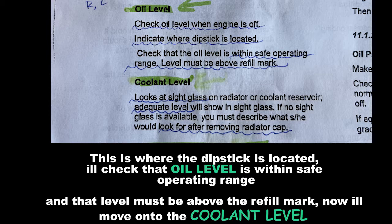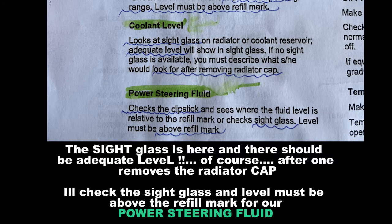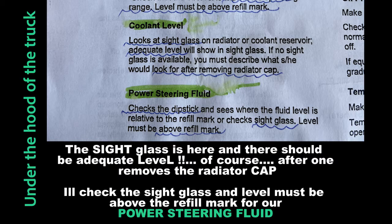Now I'll move on to the coolant level. The sight glass is clear and there should be an adequate level, checked after removing the radiator cap. The level must be above the refill mark. I'll also check the power steering fluid level here.